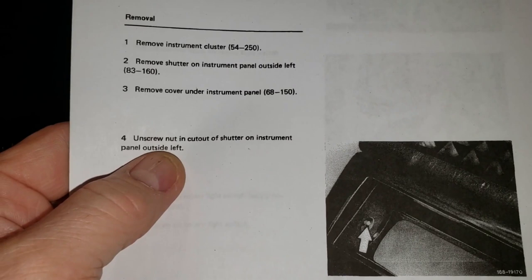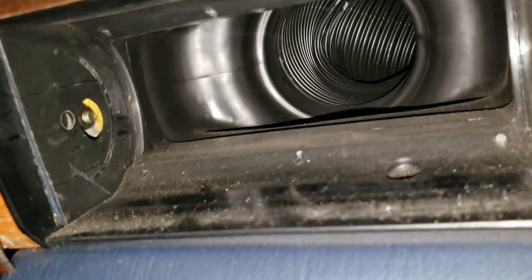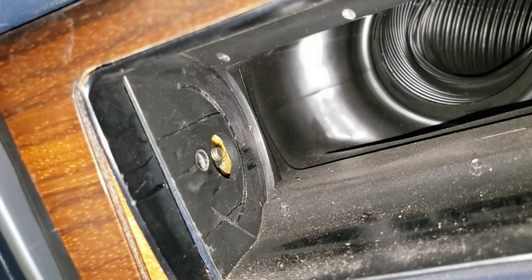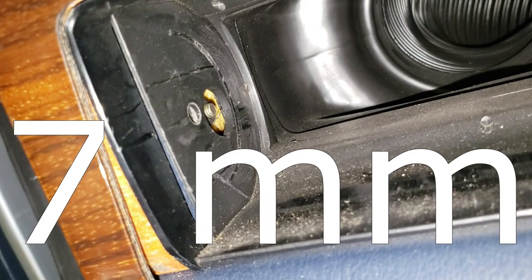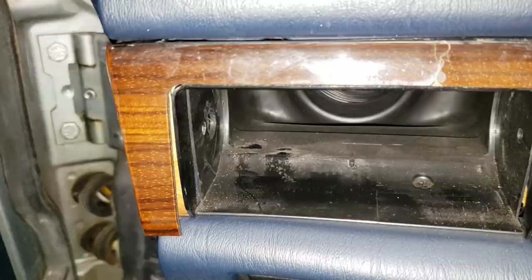Next step: unscrew the nut in the cutout of the shutter on the instrument panel on the outside left. There's a threaded shaft embedded into the end of this trim work — you can see it right here. There should be a nut there if no one has been fiddling around. That threaded shaft is embedded into the wooden base of the end of this panel. I'm going to get the proper size socket — probably a 10 millimeter. Turns out it's a 7 millimeter on a little quarter-inch ratchet. We should be able to loosen this with our fingers now.